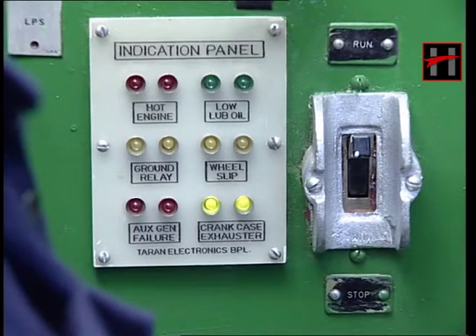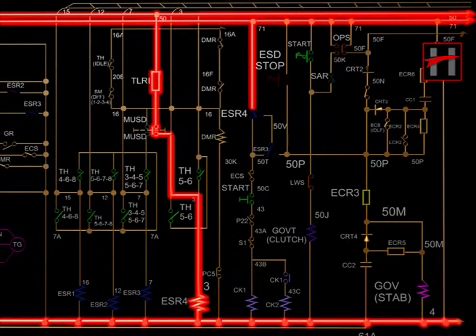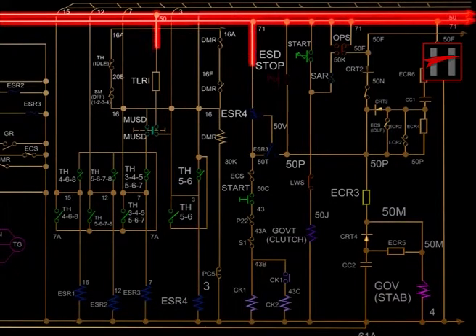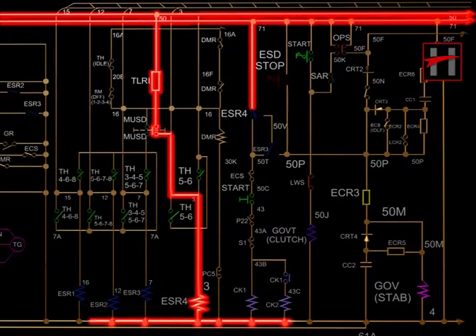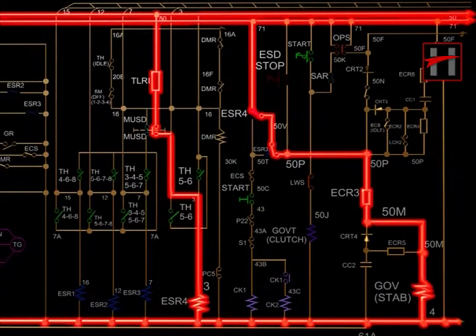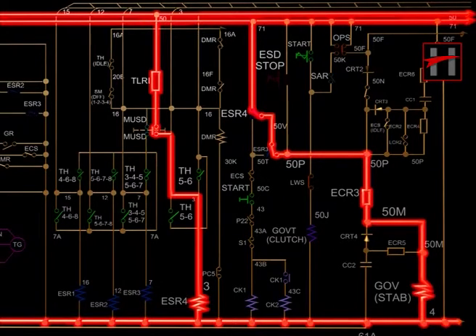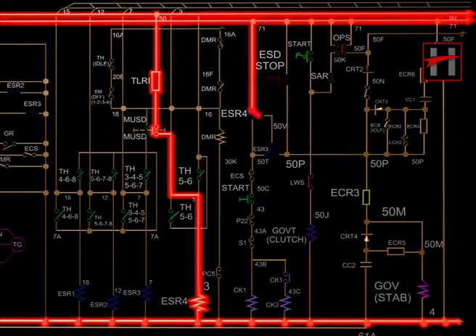The diesel engine can also shut down using the MUSD. When the MUSD is pressed, supply to cable 7A will be cut off, and ESR1, ESR2, ESR3 will drop, while ESR4 alone will be energized in all notch positions. Due to this, ESR4 normally closed interlock 7150T will open and make contact with 7150V. The current in 50V will energize the stabilizing coil via the interlocks of ESR3, ECR3, and cable number 50M, and the stabilizing coil will be energized, causing arm A and arm B of the EDC governor to come to zero fuel position and the diesel engine to shut down.